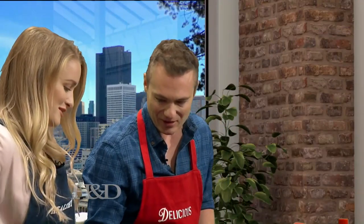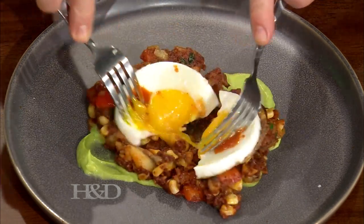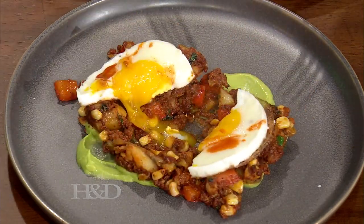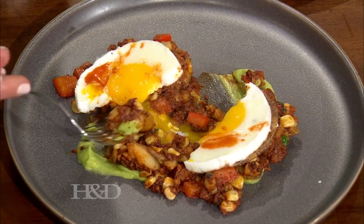Should we cut that egg yolk open? I'm going to do the honors. Oh, that looks so good — that's the best part. Here is a fork for you. Let's dig in. I'm going to try some of the crema. Mmm, it's got some spice to it. Makes me want to do my little happy dance. That's delicious — this is really good. That is satisfying.